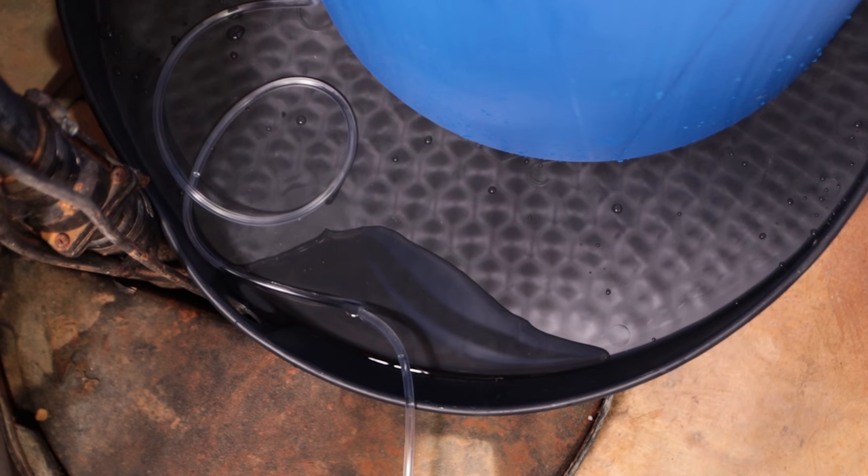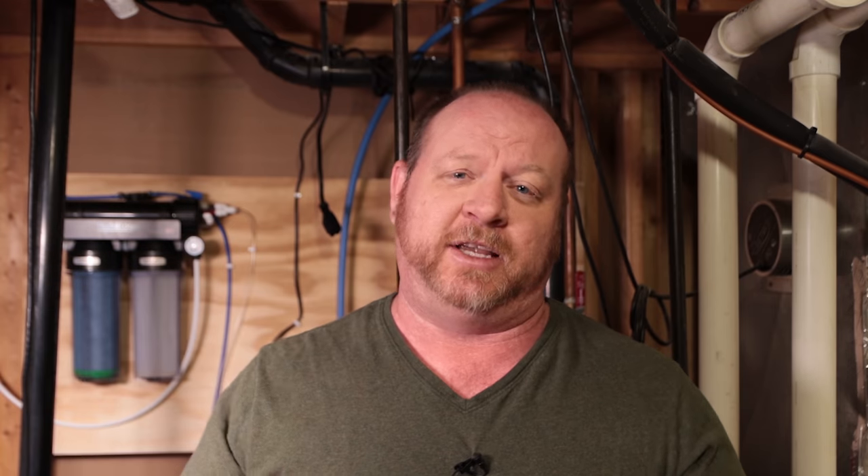The water heater pan definitely saved my butt — it was leaking out of there and all of it was running into the sump pump. That was a great idea and I definitely advise you to go ahead and do that.